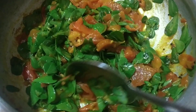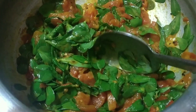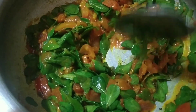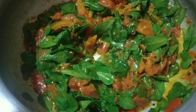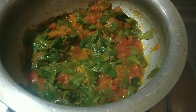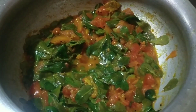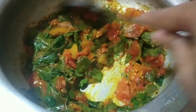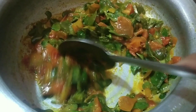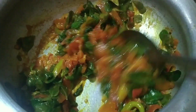Thank you so much for watching. I think it was very fresh. We are pretty fresh and we are going to try to eat a little bit of a meal. We also try to eat a little bit of organic food.